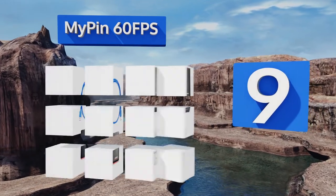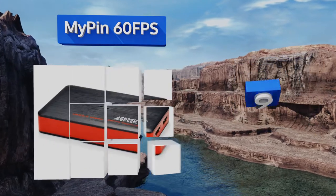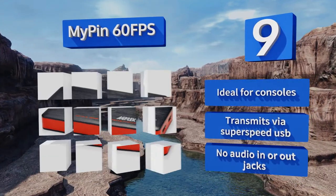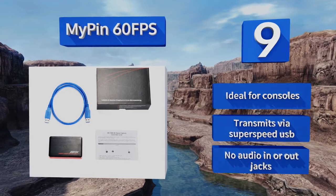At number 9, with a relatively low price tag and extremely easy operation, the Mypim 60fps is an excellent way to preserve your opponent's humiliation for posterity's enjoyment. Just three total ports make it simple to document your rise to king of the hill. It's ideal for consoles and transmits via a super-speed USB, but there are no audio in or out jacks.